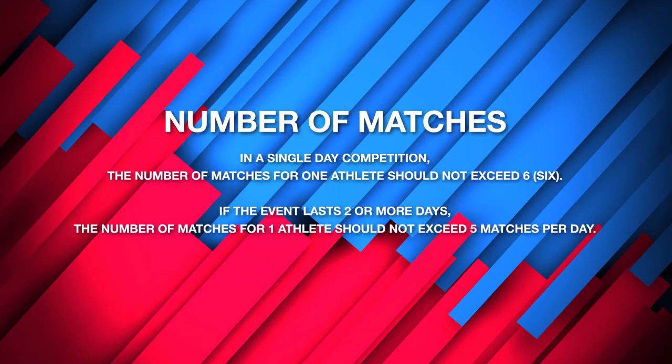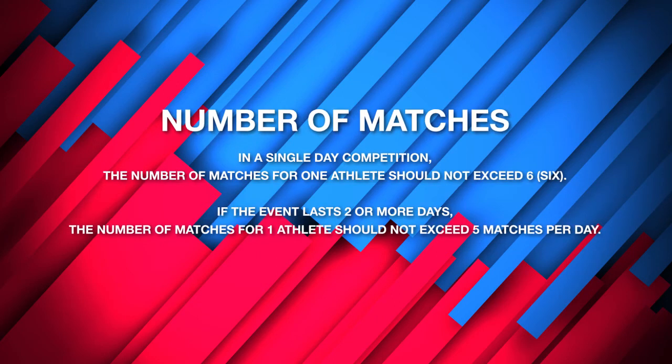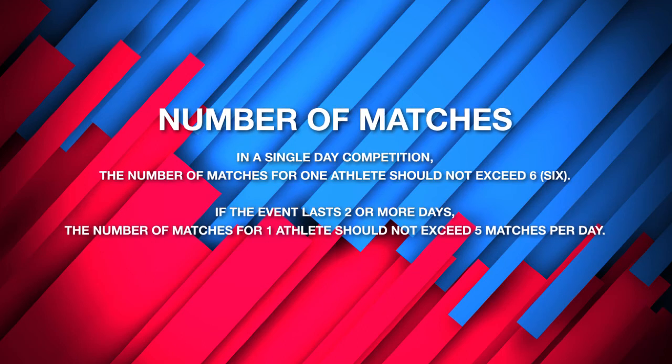Regarding the number of matches: if the competition lasts one day, the number of matches for one athlete should not exceed six. If the event lasts two or more days, the number of matches for one athlete should not exceed five matches per day.